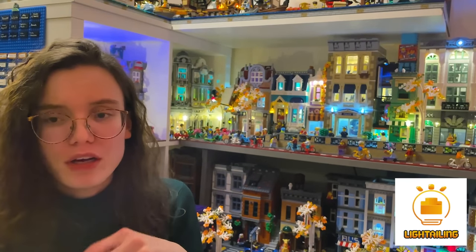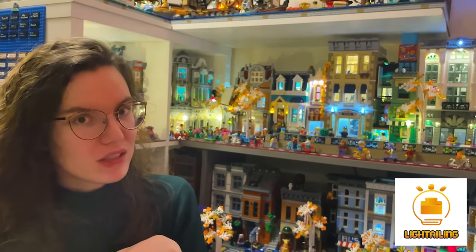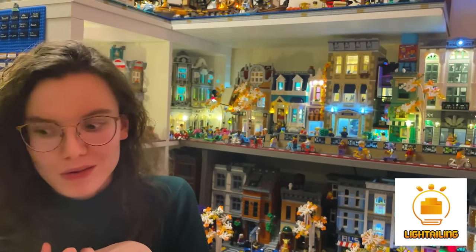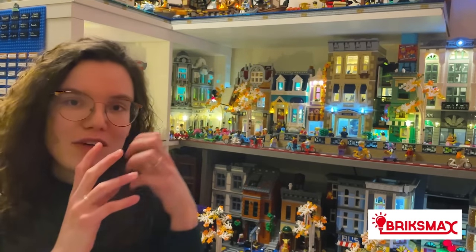I think it's less good of an option if you have a modular city on a table where you can see all sides, because that's going to be really difficult to hide anything - especially if you can't drill through the table. Nicely hiding the cables is going to require a little bit more DIY to make that look pretty, and some cables may not be long enough. So depending on your layout - and I'm assuming you're mostly going to be using these for modulars - you just need to consider where you're going to be putting those cables.